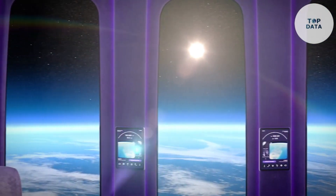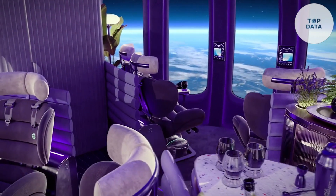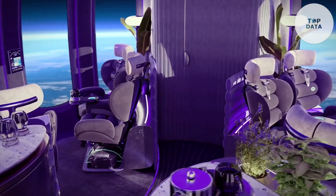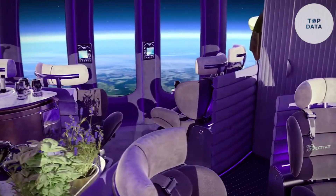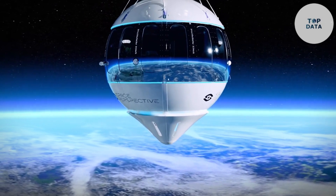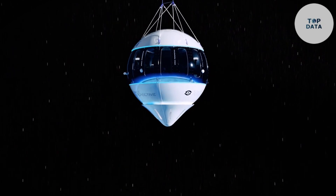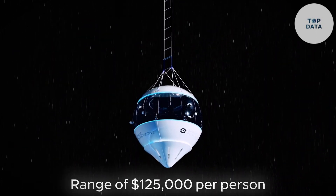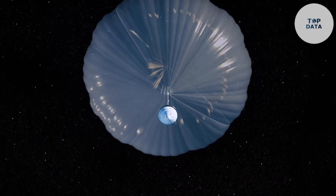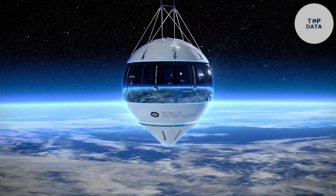Inside, luxury meets cutting-edge technology. Enjoy breathtaking vistas through the largest windows ever flown to space, relax in plush seating, sip on refreshments prepared by a world-class culinary team, and even connect to Wi-Fi — a first for space tourism. Space Perspective has even dubbed their restroom the 'space spa', highlighting the focus on comfort and elegance. The price tag for this celestial soiree is expected to be around $125,000 per person. But for those who dream of experiencing the magic of space travel without the usual risks and rigors, the Space Perspective capsule offers a unique and luxurious opportunity.